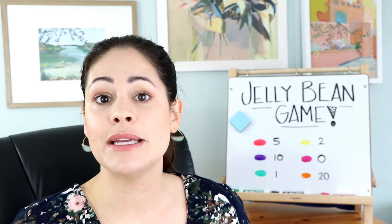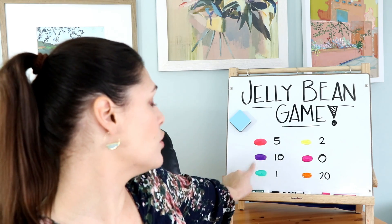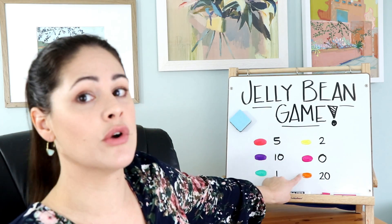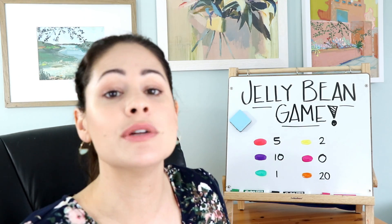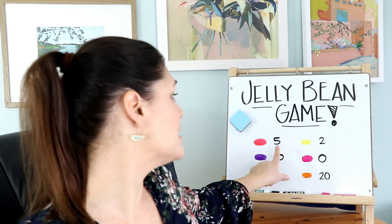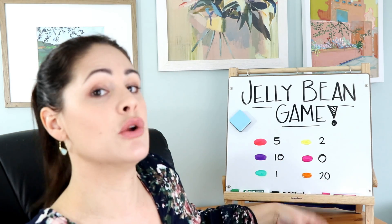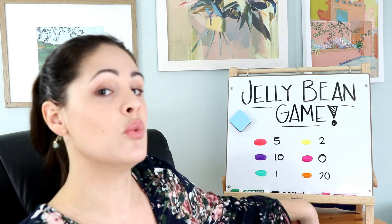So after you have all your jelly beans in a cup, what you are going to want to do as the teacher is make the key. This will be based on the type of jelly beans you purchased. In my bag there were six different colors: red, purple, green, yellow, pink, and orange. I drew the jelly beans with some numbers next to them — that is going to be how much each jelly bean is worth. In my first grade classroom, the numbers I used were 5, 10, 1, 2, 0, or 20.